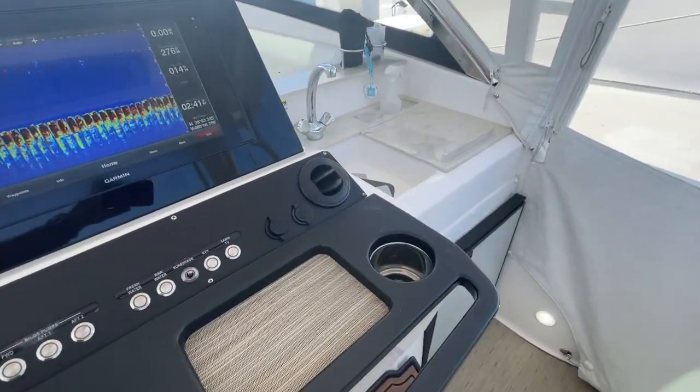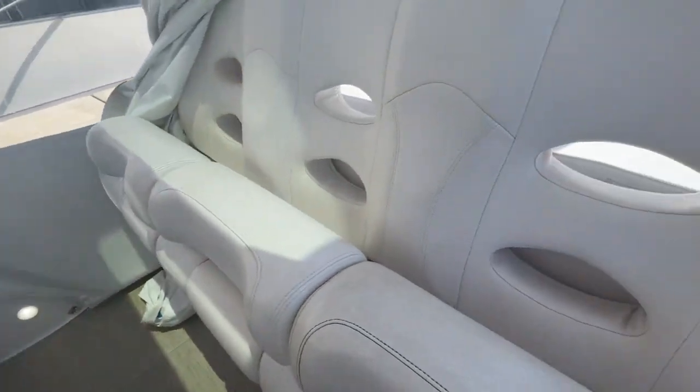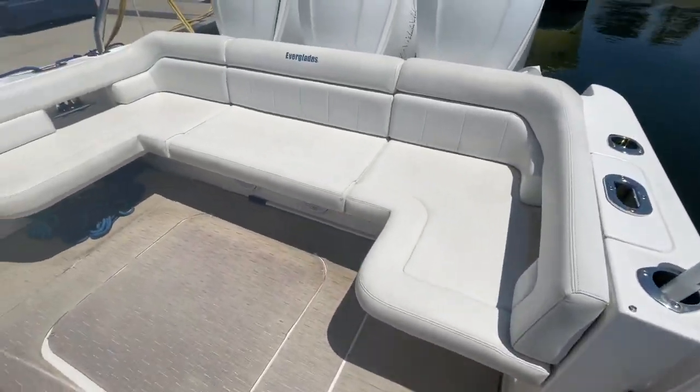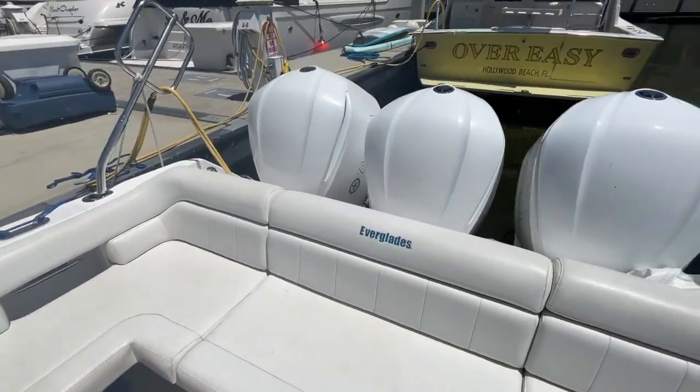Who doesn't want a bar next to the helm? And a refrigerator. Triple wide helm seat. Nice big dive door. Great wraparound seating in the back here. You see those big Yamaha 350s.